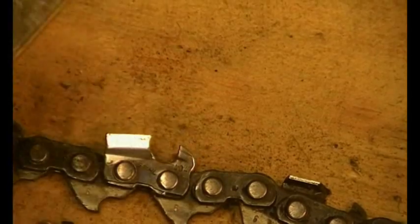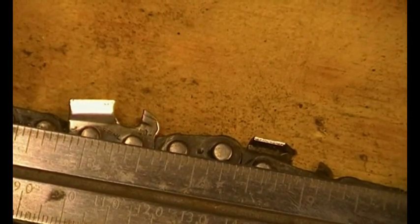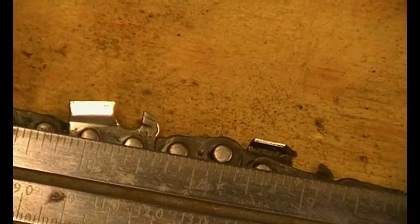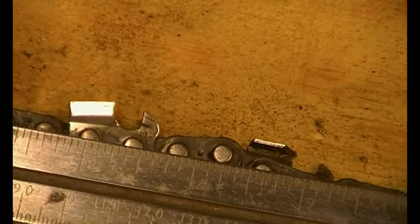You have to measure between those two rivets. Trying to measure in thousandths with a ruler unless you're an engineer is a bit tricky. It's a bit shy of seven-eighths — which means nothing to most people — it's 13/16ths. Some chains are more difficult to measure than others.